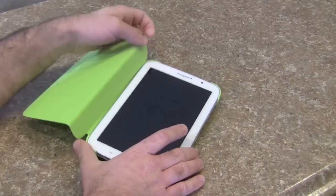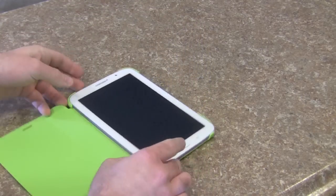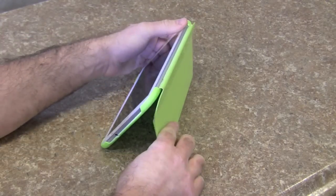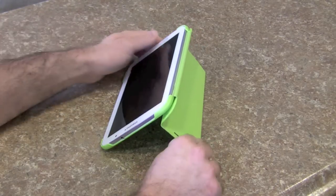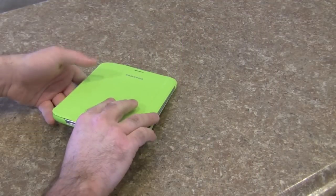This case purportedly will stand up, but I don't know if it really will. It's supposed to be some weird bendy magnetic action, but it's not super stable. I was not a fan — it would fall over very easily.